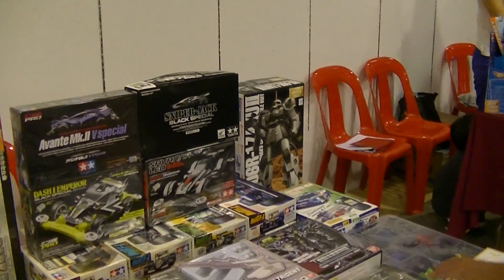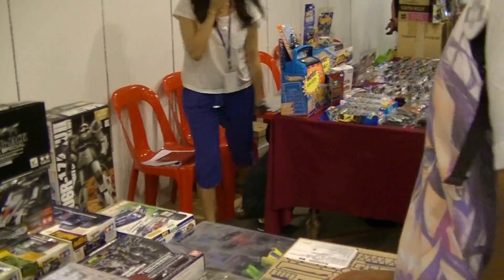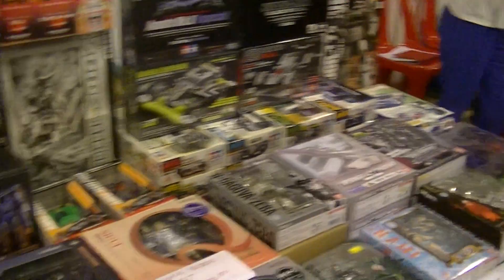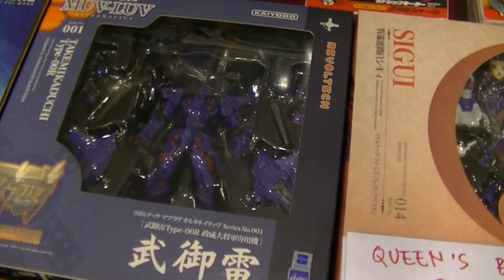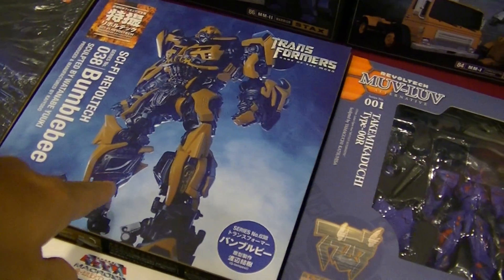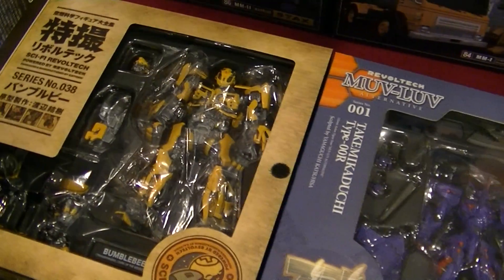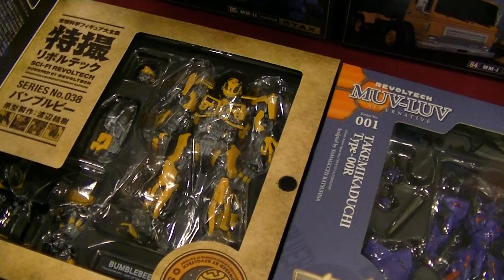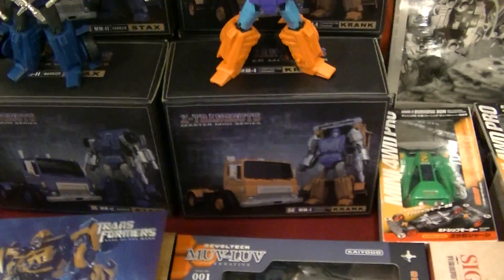They also have a Zaku there. Here is a green colour. What is this? Revoltax — is it metal? Metal? Is it metal? Plastic?